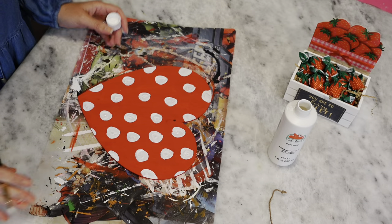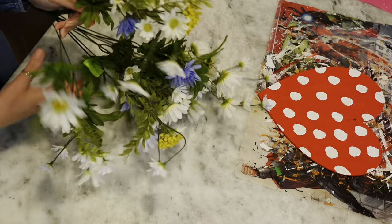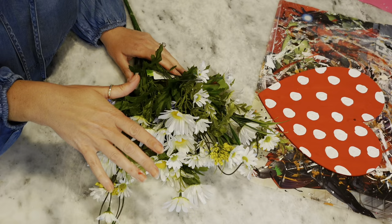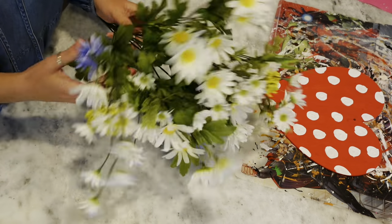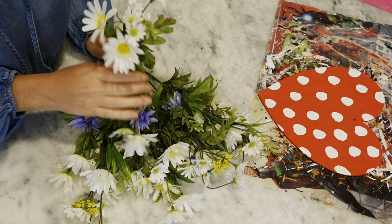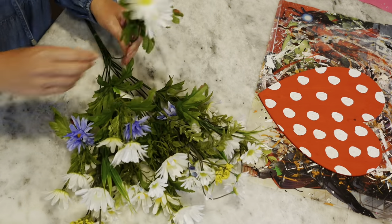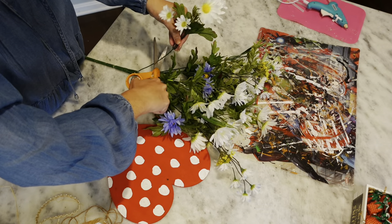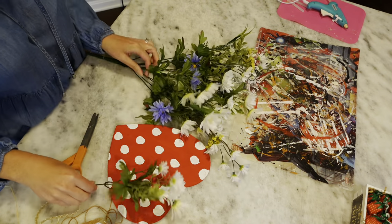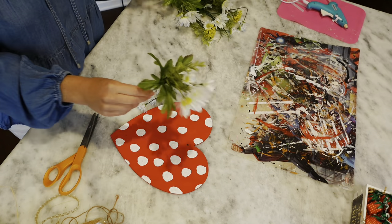That looks cute — it's very kind of Minnie Mouse looking! While that dries, I've got these daisies from Walmart, leftover from Easter. I'm going to cut off one or two of the little stems. Walmart has some beautiful flowers and I love daisies for spring and summer.